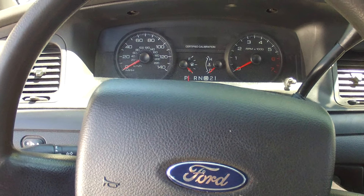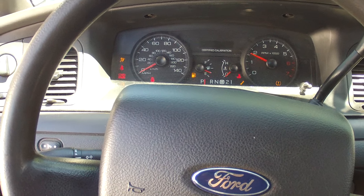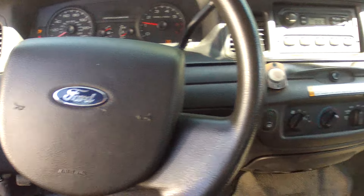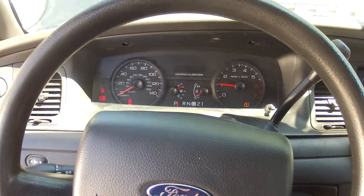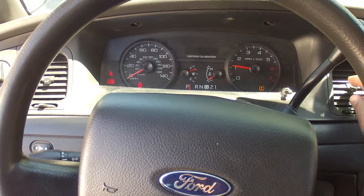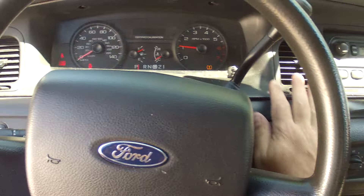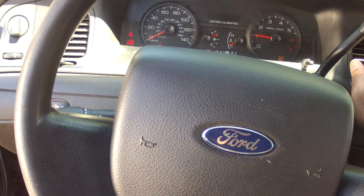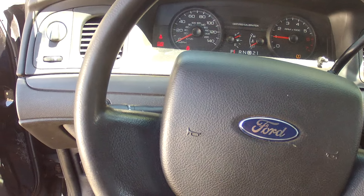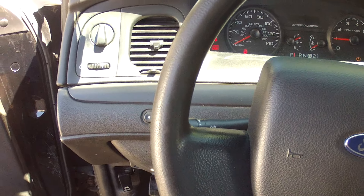This police vehicle 4007 starts up, runs fine. It has a little rust on the brakes from sitting. The AC actually works — it kicks on okay. No check engine lights.